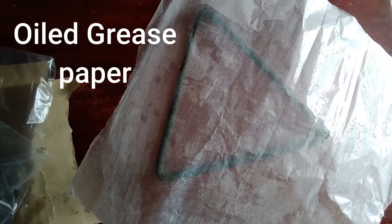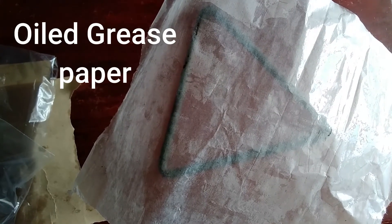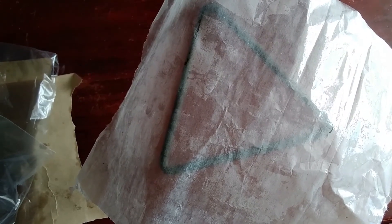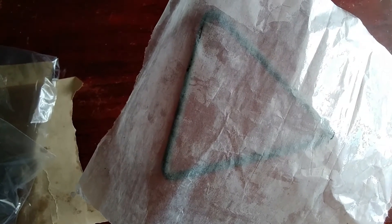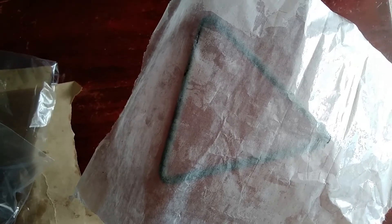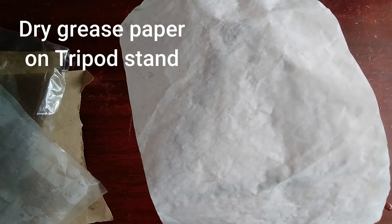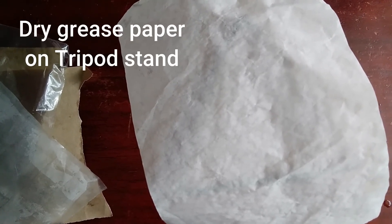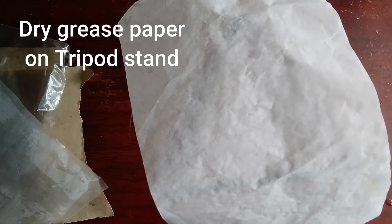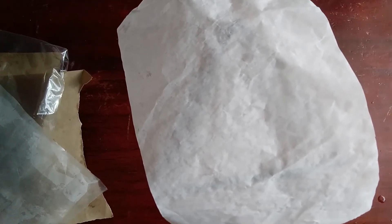Now we are using an oiled grease paper — there you have your observation. Are you able to see the tripod? Is it clear? You need to document this in your notebook. Now we are looking at a dry grease paper placed on the tripod. Again, you need to record your observation. Are you able to see the tripod below the grease paper?